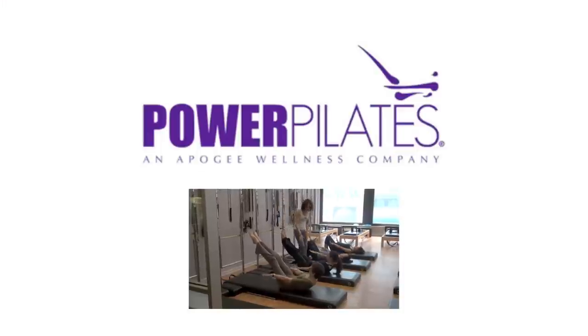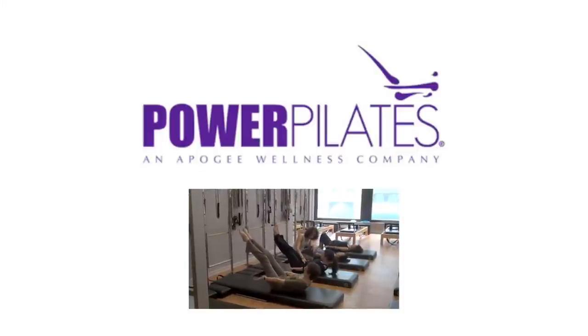Hi, I'm Dr. Howard Sischel, CEO, President, and Founder of Power Pilates, the largest classical Pilates education company in the world.